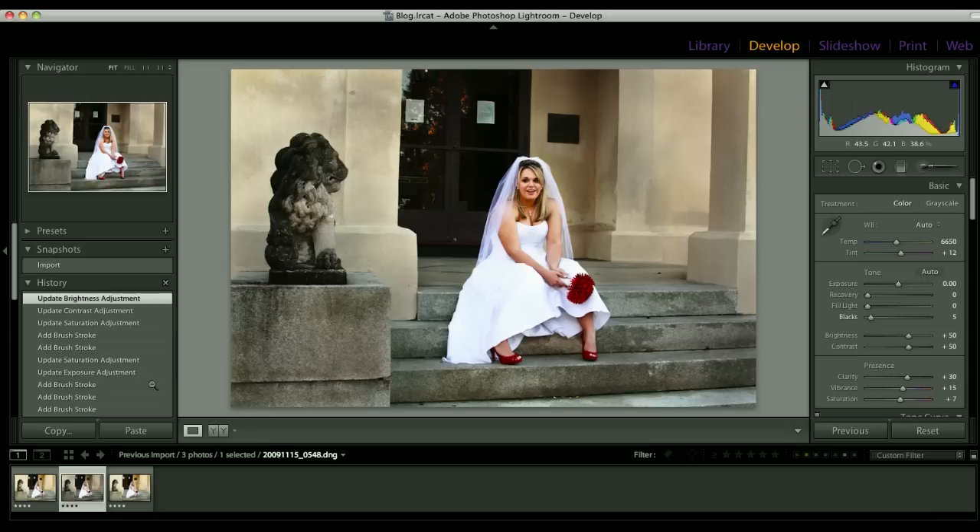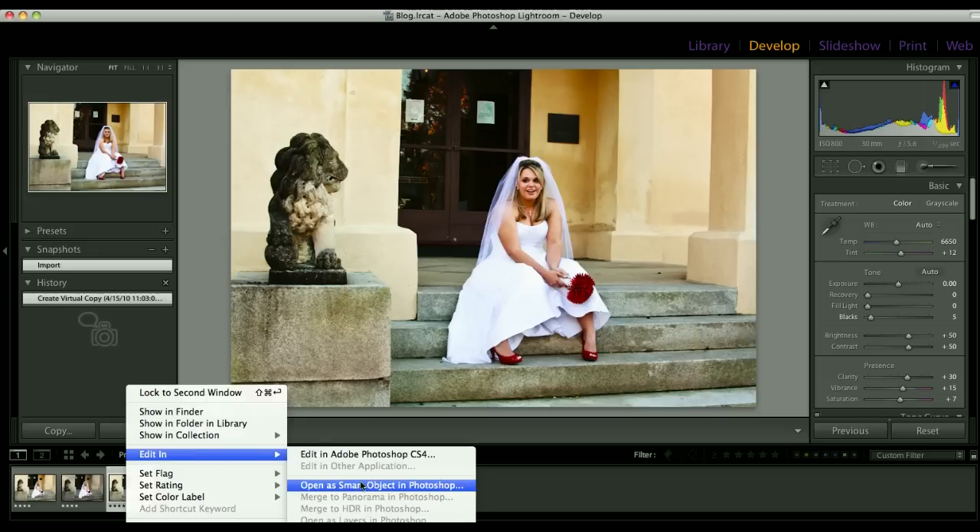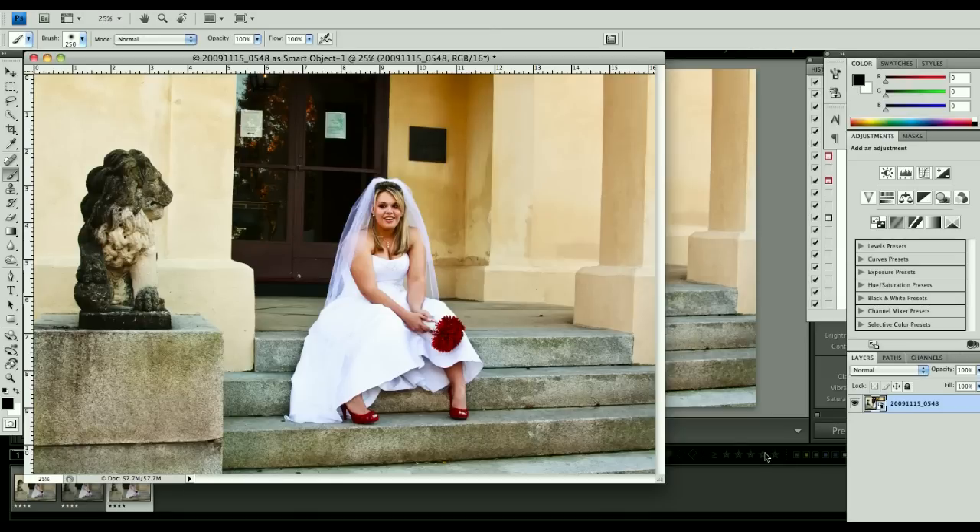Let's go ahead and close that. Now I want to go ahead and open my other virtual copy in Photoshop, but I want to open it as a smart object. That's because I like to be able to come back and make adjustments from time to time, just in case I have a new idea. And here we are opened up in Photoshop. Right off the start, what I'm going to do is duplicate this layer — but I want to do a new smart object via copy. That way I have two completely separate versions of this and I can edit them individually. The bottom one is the one that we have already done all of our adjustments for the bride. The top one I want to go ahead and open up again, and it's going to load it into Camera Raw.